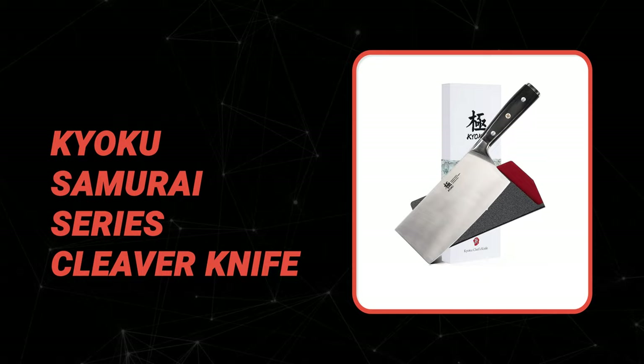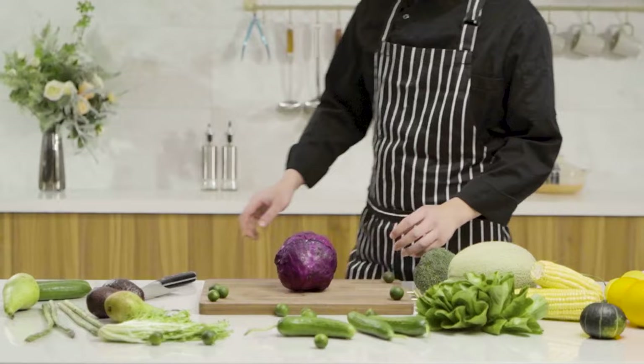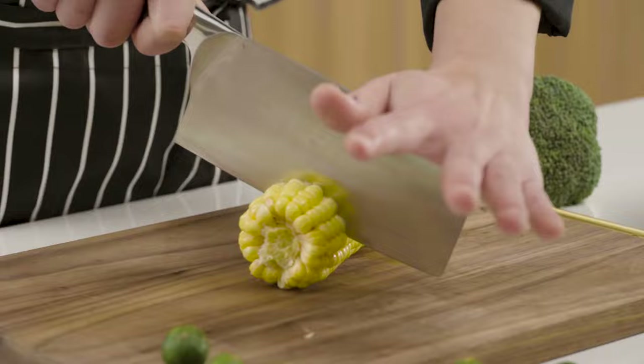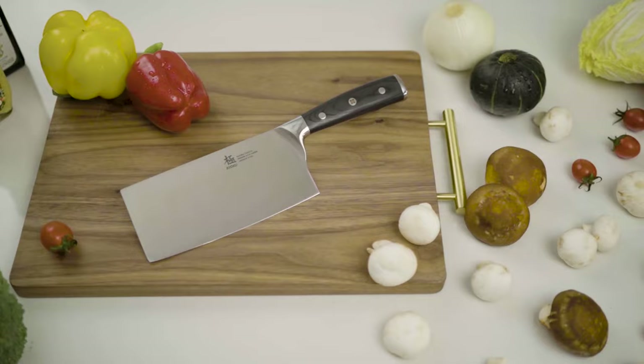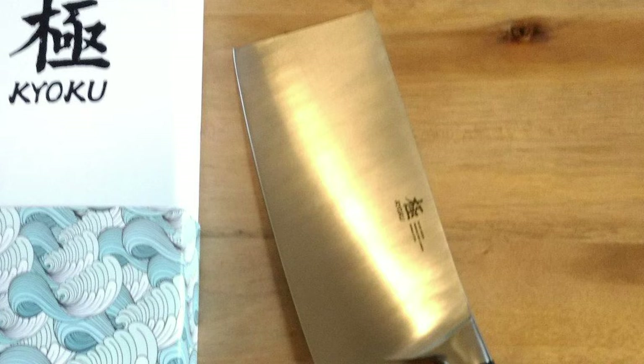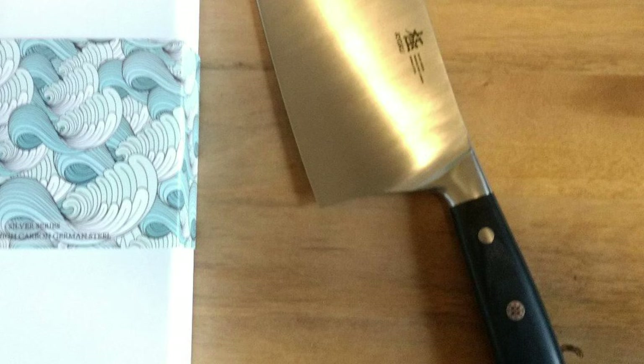Number 10: Kyoku Samurai Series Cleaver Knife. The Samurai Series cleaver knife by Kyoku is a high-quality, well-crafted knife perfect for those looking for a reliable tool, as well as recreational users and collectors. It is manufactured with an ultra-sharp cobalt-added, cryogenically treated steel cutting core, boasting unrivaled performance and incredible edge retention. The ergonomic blade alleviates fatigue and finger pain, and it features a triple-riveted pakkawood handle treated to resist heat, cold, and moisture. The edge is handcrafted to a mirror polish at 13–15 degrees per side using the traditional three-step hand-honing method.